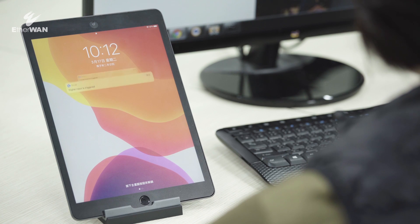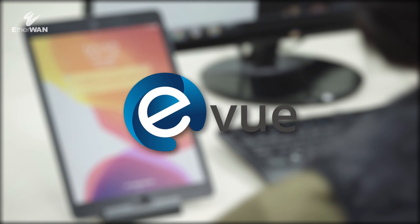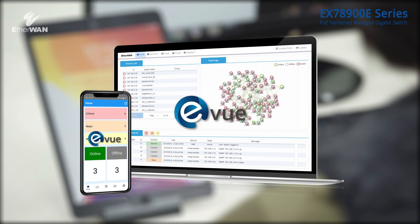Furthermore, EtherWAN's network management software, eView, is integrated and able to help admins with remote monitoring.